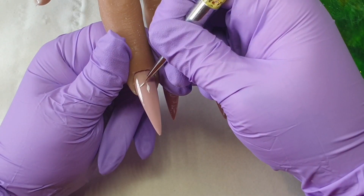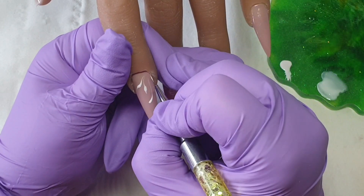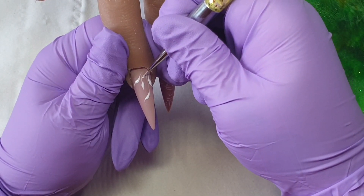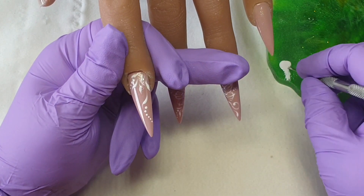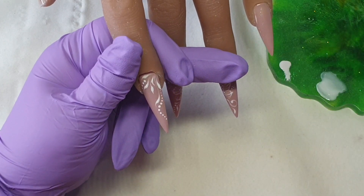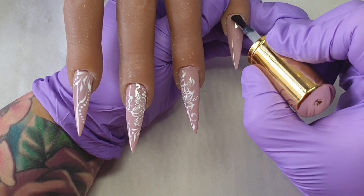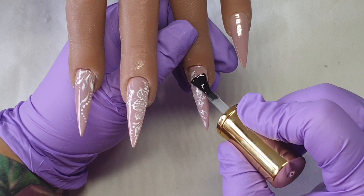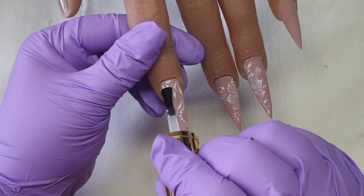On this finger I thought it would be too boring to just leave it plain, so I added some lines, leaves, more lines, and some dots. You don't need to do that — or maybe you could do a glittery nail instead, or add shattered silver on top of the gel polish, which would be lovely. Some sparkle is always a great option, or you can just leave it as it is.